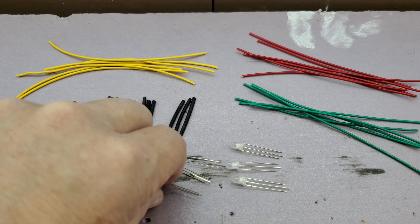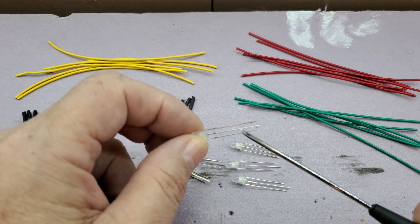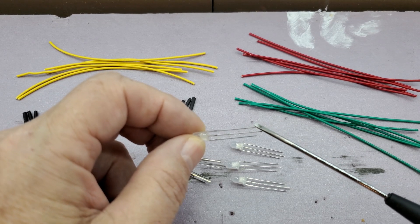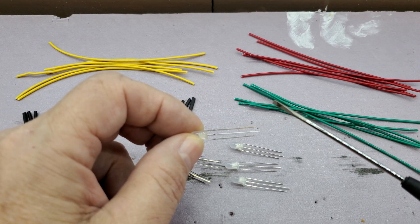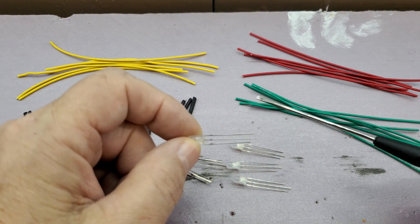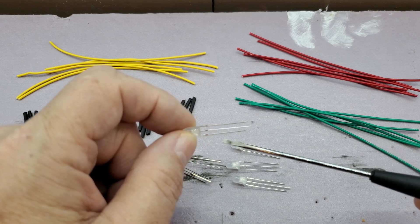What I'm going to do is solder leads onto the LED legs. The center lead is the common. The second longest lead is red and the shortest lead is green. So I'll solder up these short leads — yellow, red, green — and put some heat shrink over the solder joints.